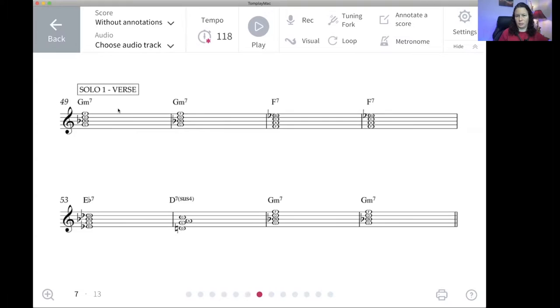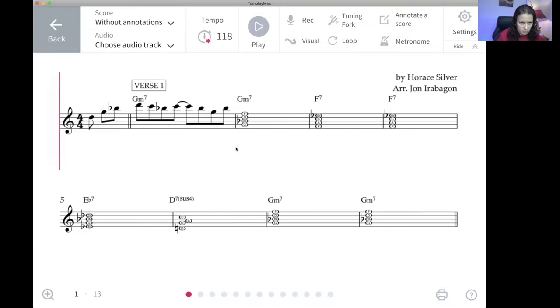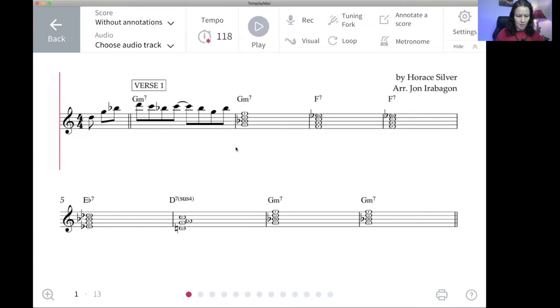If you find that you tend to get lost during your solos, this is a great option for you because it's going to show you where you are on the chords. For me, it's better to associate the hearing first and then the visual, but for some people it works the other way. So let me show you from the very beginning. For copyright reasons, I can't show the entire thing, but let me just give you an idea of what this looks like.